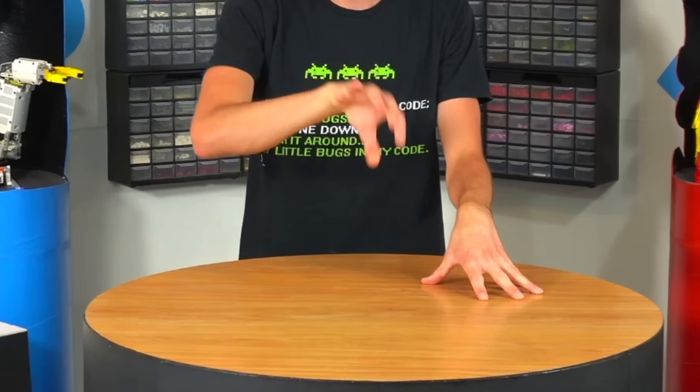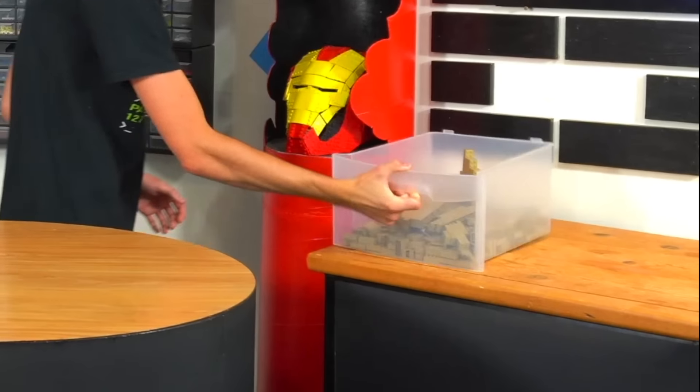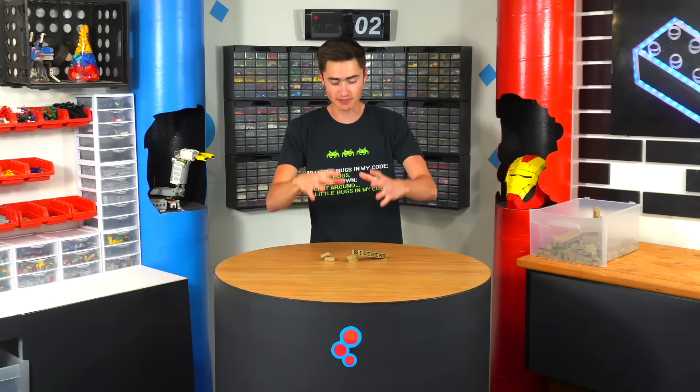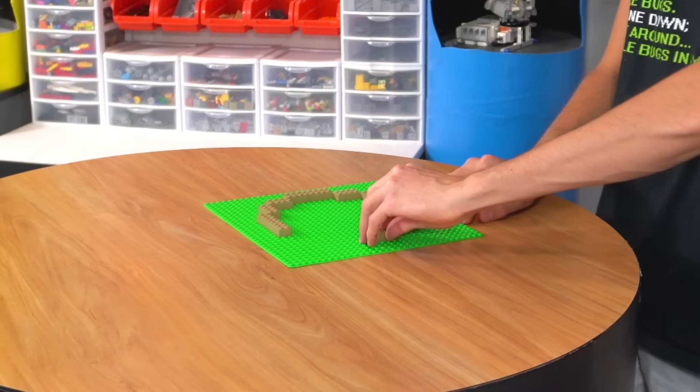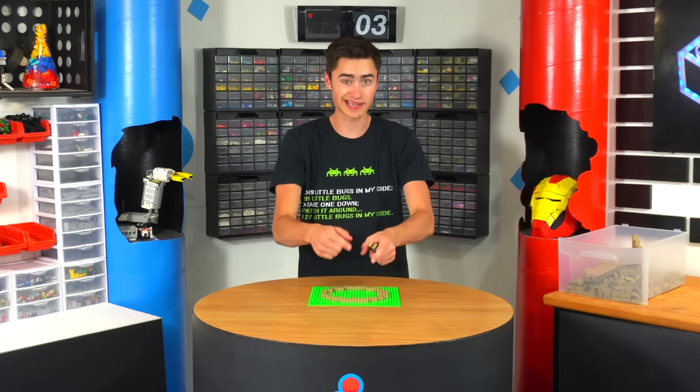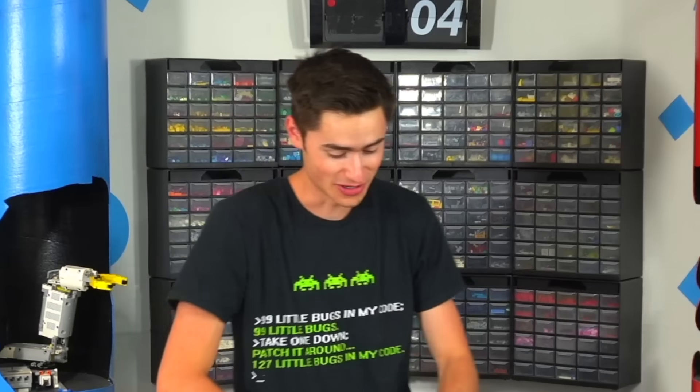Diglett is apparently a ground type with rocks around it, so I think I'm going to start by building the body out of these dark tan bricks and make it about this big. I'm just going to try and build up a perfectly round shape, then build it up and add the face and the rocks around the bottom. I have no idea what I'm doing.